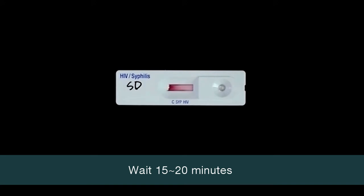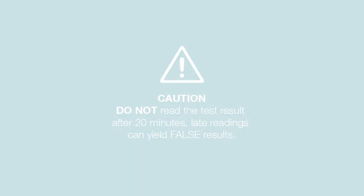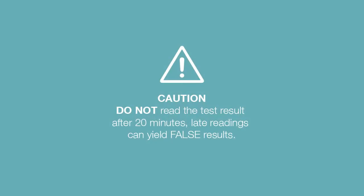Read the result after 15 minutes for the clearest interpretation, and read the result by 20 minutes. Do not read the test result after 20 minutes, as reading too late can give false results.